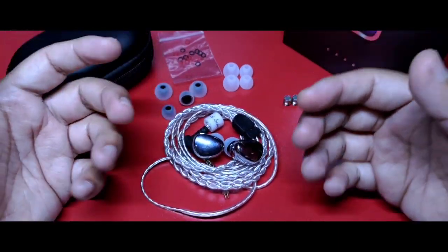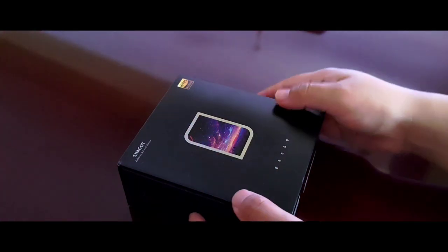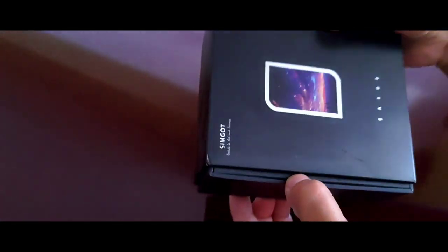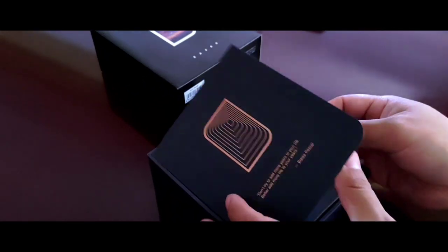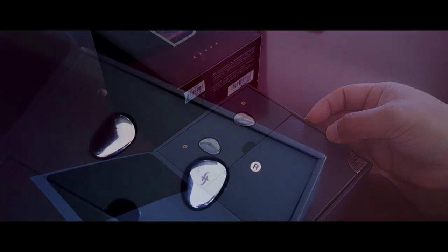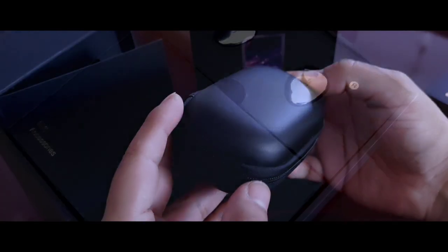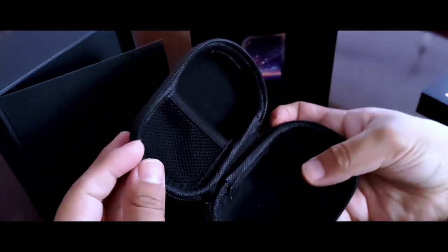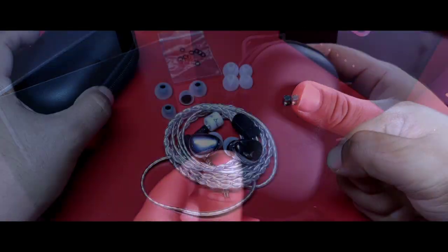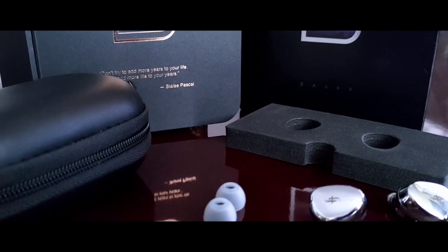Entrando en materia, tenemos una presentación bastante completa. Algo raro de ver en este rango de precio porque hay contados casos donde esto ocurre. Los detalles de la caja te harían pensar incluso en un DAP, o al menos fue lo que yo sentí al verla. Al retirar la cubierta nos encontramos a los auriculares junto con otros compartimentos que guardan todos los accesorios. Tenemos un case de guardado bastante práctico pero resistente, con buen espacio dentro del mismo para proteger muy bien a estas bellezas. En otros audífonos de este costo, a veces ni una bolsa de transporte contamos, y que incluyan este case es un gran acierto.